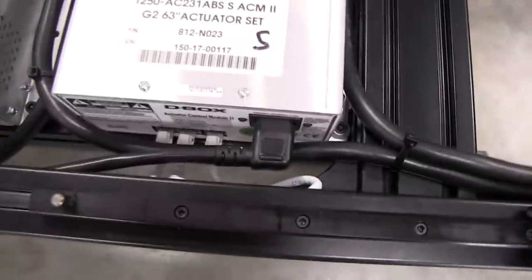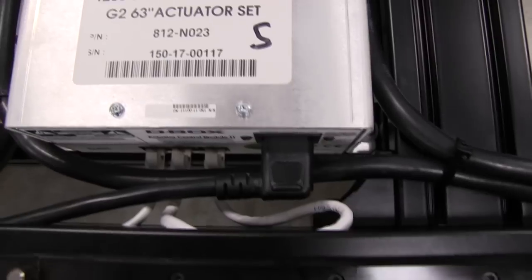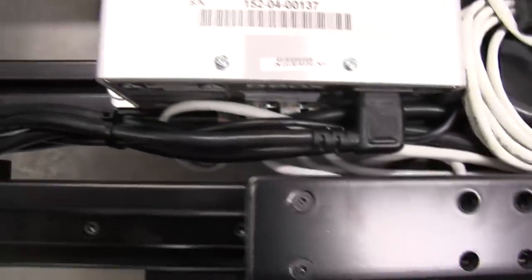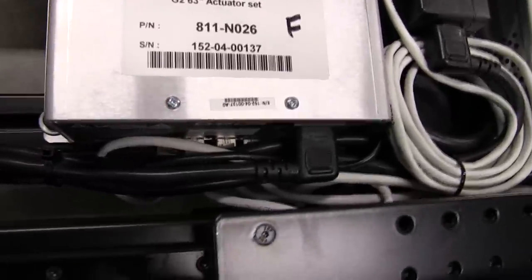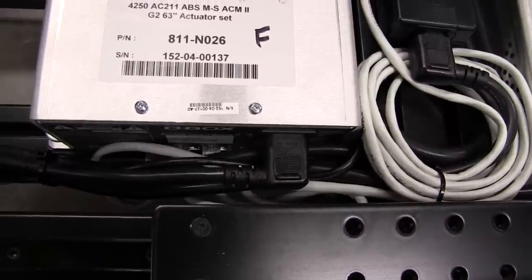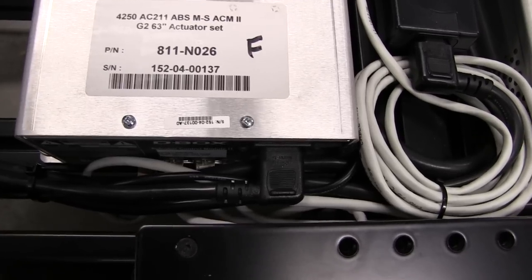On the other side we have cables for communication and power. There's a power mains plug going in and three communication plugs. On one of the 4250 boxes there are two communication ports, and the wires daisy chain over to the other boxes. There are actually four plugs plugged in — one is COM, one is the daisy chain connection, and one goes to the interface for the computer.